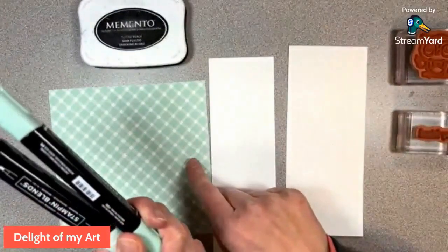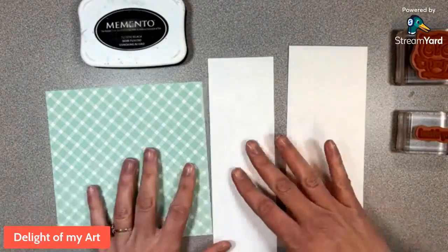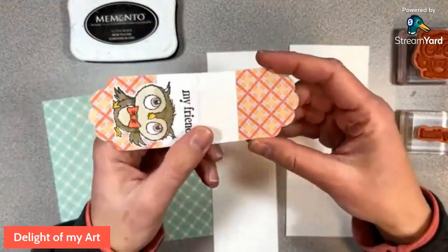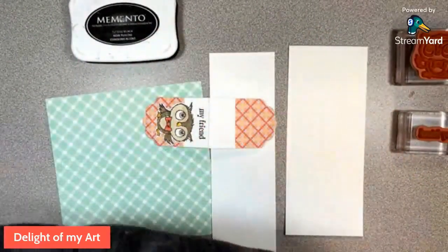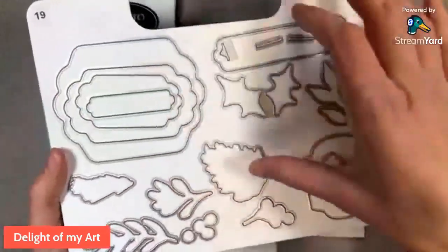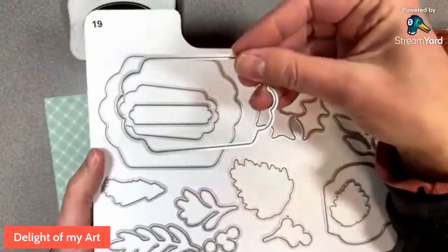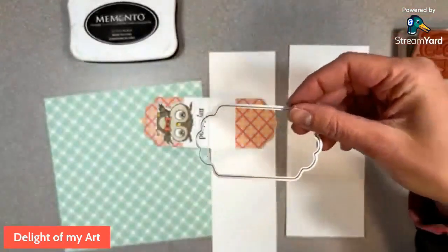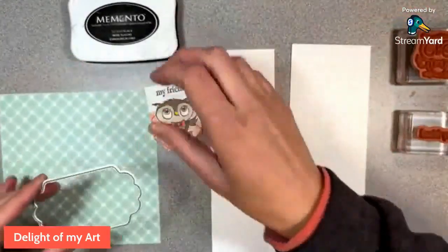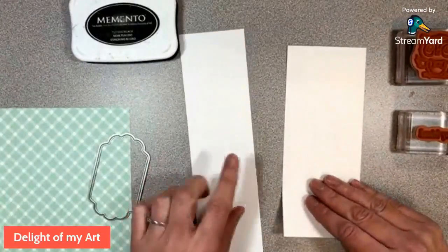I didn't prep any of these pieces ahead of time because I wanted you to see how I made this. This piece here is longer than the die that we have for it, so I wanted to show you that. These are the seasonal labels that I used - I thought this was a nice die set with a big open label. I picked the second largest of the labels. Now as you can see this is a lot bigger than that, so I'll show you how I did that. This is the thick one, this is the thin one - we'll put that one aside and work on our tag piece.